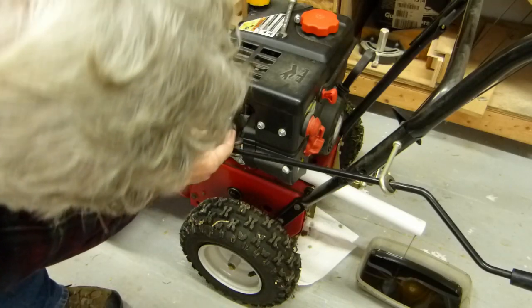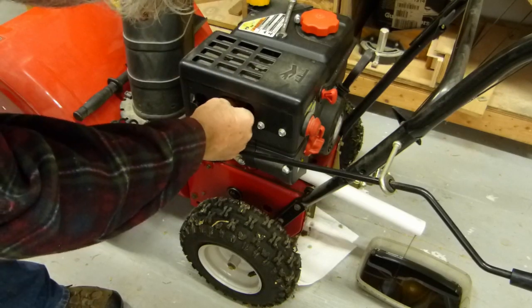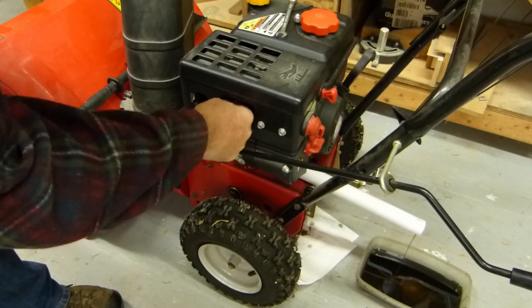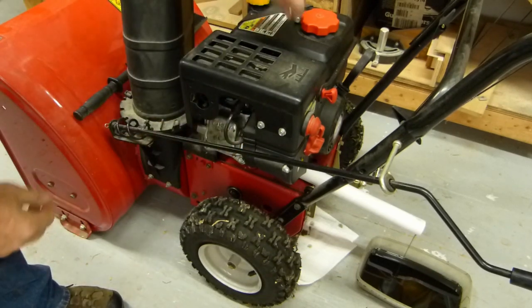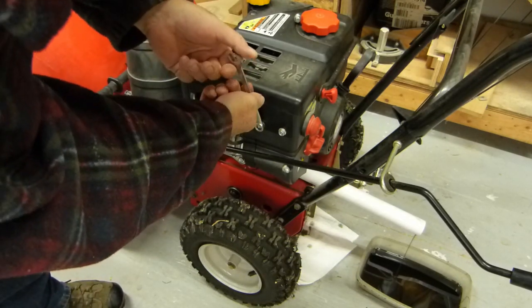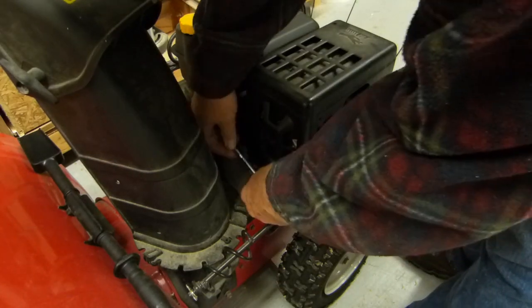Over on this side, the spark plug. Get some access there, make life a little easier. Let's switch over to the ratchet — a little quicker.